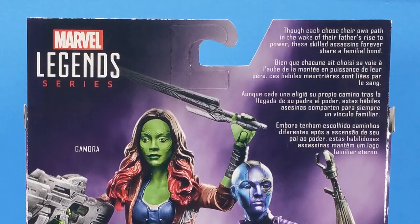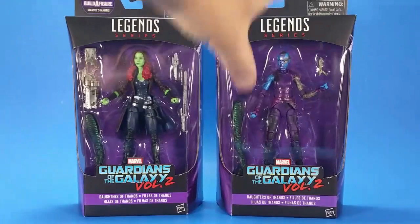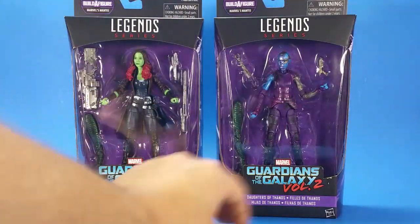I know we got a Gamora with the first movie but it never stood right, it never looked right — it was a little bit off. This one looks much better. I had to do it. Now that I've got them, I'm gonna pair them up like I usually do with Marvel Legends, two at a time, and it's just fate that I got Gamora and Nebula together.